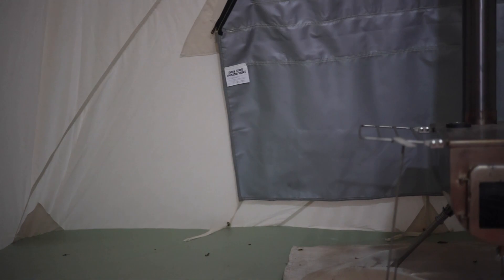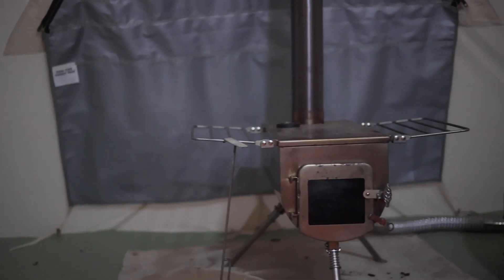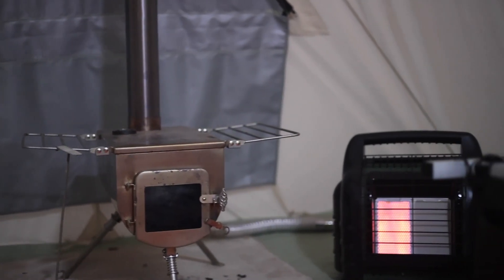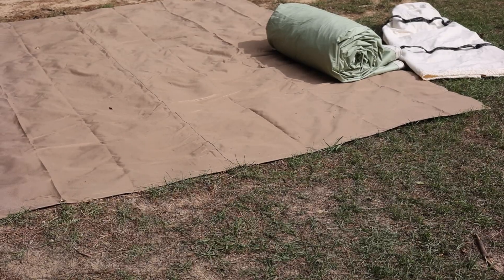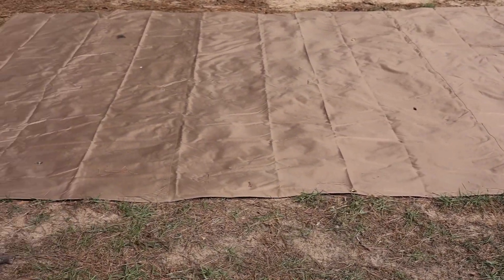The floor is made out of an extremely heavy-duty vinyl — it reminds me of what you'd see in a pool liner. This stuff is thick; I don't picture the dog accidentally stepping and running his claws through it. We did order a footprint along with our tent, because having that footprint for the bottom is just going to help make sure your canvas tent floor lasts longer. I think that's worth the extra money, especially knowing I'm going to have a dog in and out of here all the time.